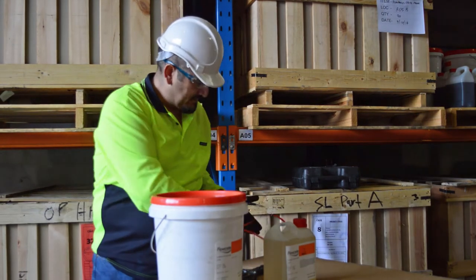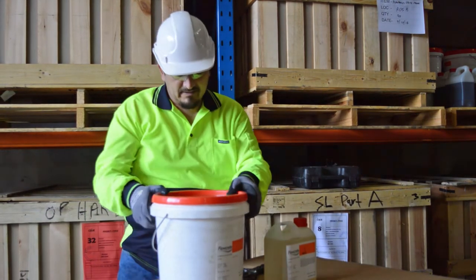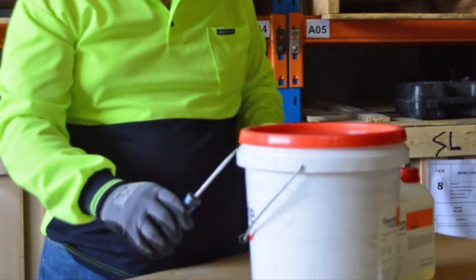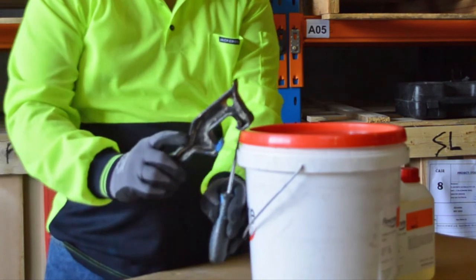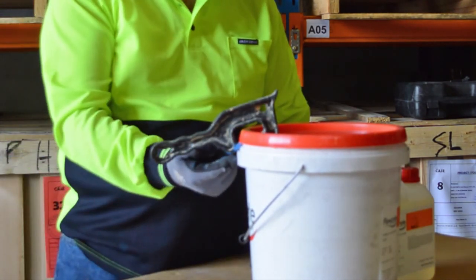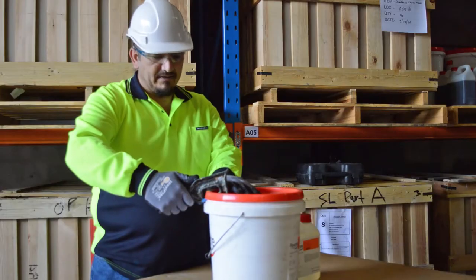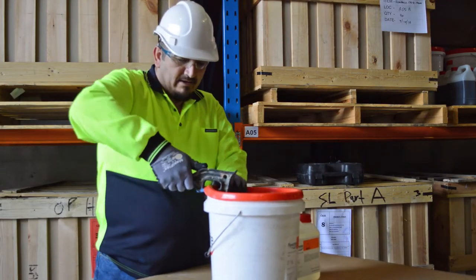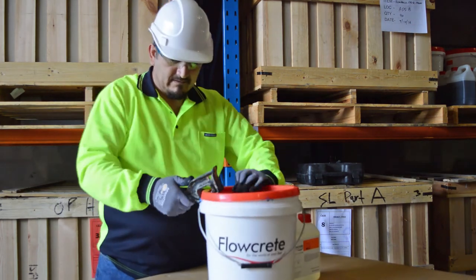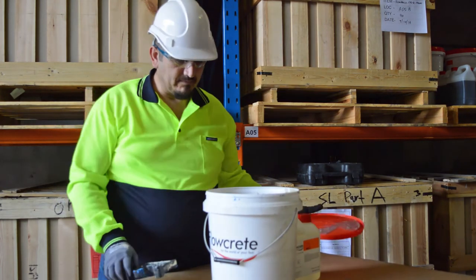Dispose of the rubbish correctly. The next step in the process is just to get your flat-bladed screwdriver, place it under the lid, pop it to the side a little bit, and then secure the plastic pail opener so that the bottom part is connected to the bottom of the lid. Then it's a matter of pulling up and out and just walking your way around. And the lid pops off like so.